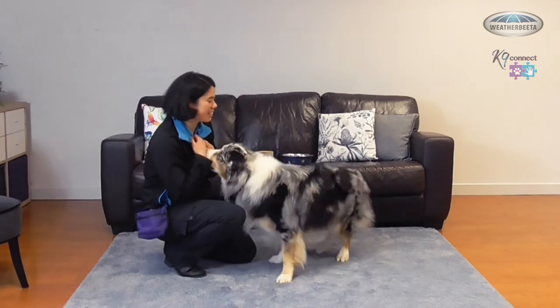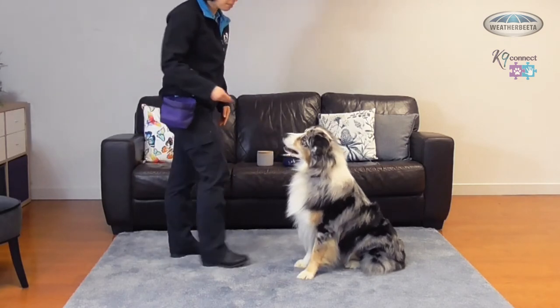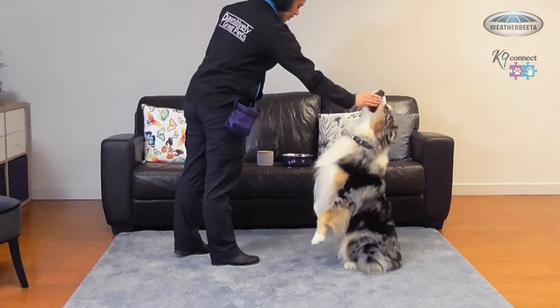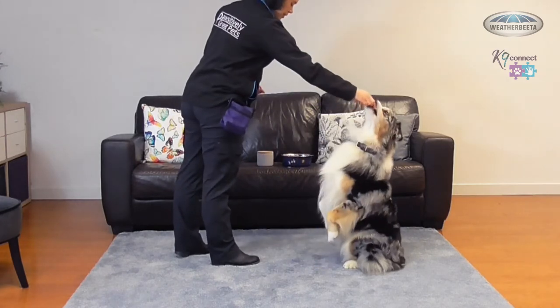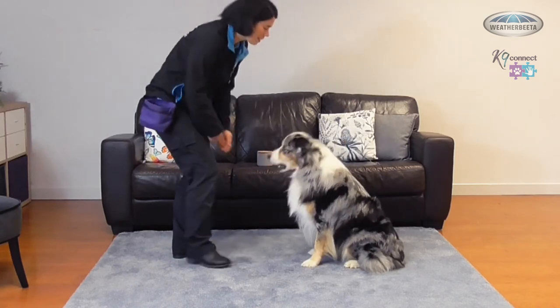Ready? Sit. Good boy. So I've got the treats in my hand. Yes! Good boy. Yes! Good boy. I'm saying yes that moment that his feet come off the ground. Yes! Good boy.